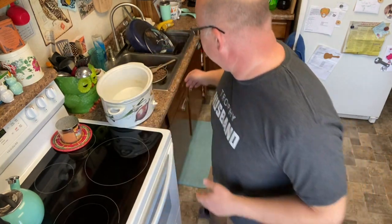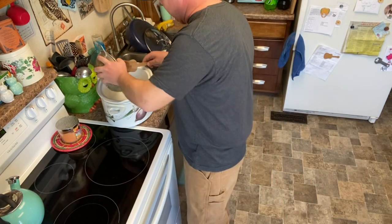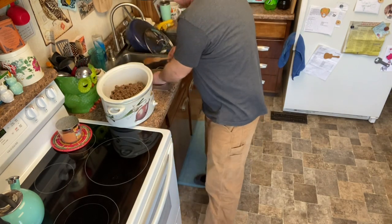First thing you want to start off with is two pounds of ground beef. And of course this is Morrison beef — home grown, we know what went in it and we know what didn't go in it. Always feel better when you know what you're eating.